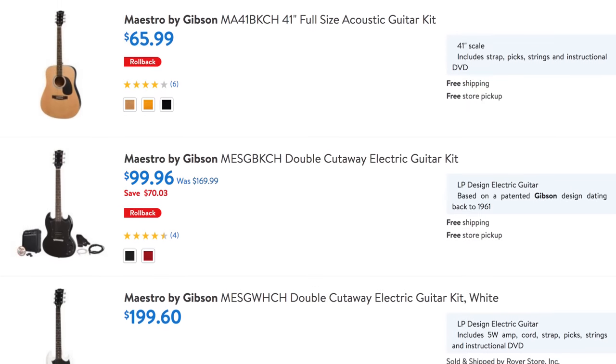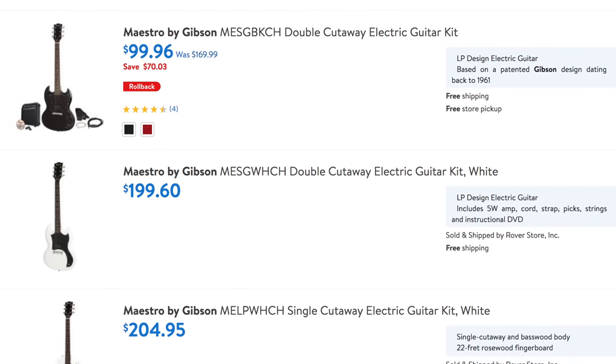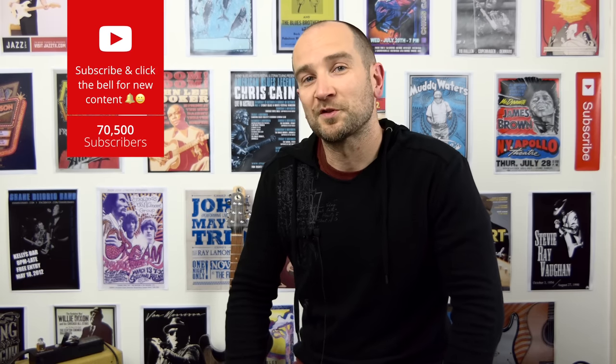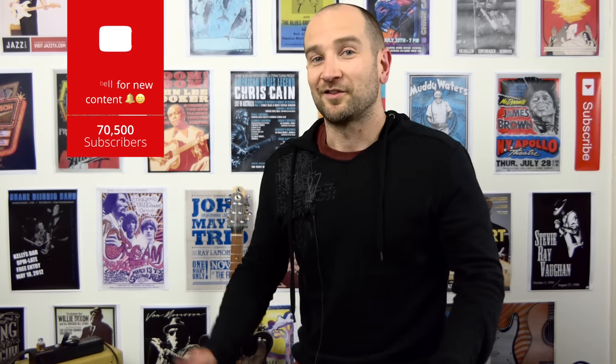There are also other Maestro guitars posted on the Walmart website, so check them out for yourself and let me know what you think. If you've got a kid, it actually looks like a pretty sweet guitar. If you're looking for something you can just get your hands on and maybe tinker with and upgrade, it seems like a pretty good deal. By the looks of it they're actually around $200 — this particular one is $199.60. They may have a sale, so you might be able to pick it up a whole lot cheaper at some point. Let me know your thoughts about Gibson Maestro guitars in Walmart in the comments below. Cheers.